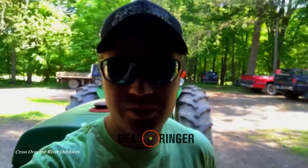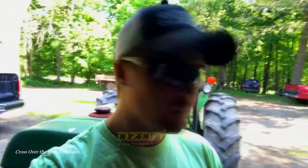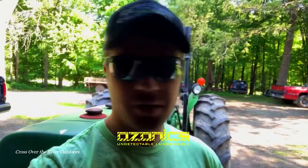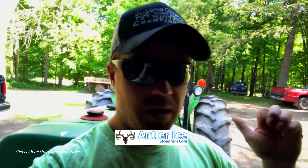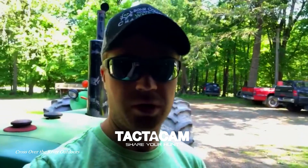Hey everybody, welcome to Crossover the River Outdoors. It's hunting time and today we are getting ready to start working on our food plots, getting set for the 2020 deer season. It's beginning of June right now and it's been really wet this year so the grass got really tall. We're going to take the brush hog on the John Deere, brush hog a couple spots down, get the grass short, and then later we're going to work the ground up and plant our food plots.